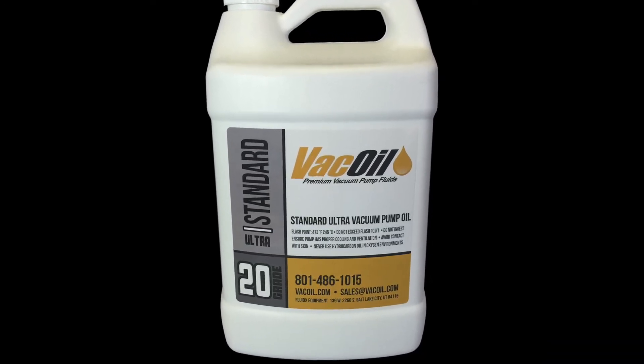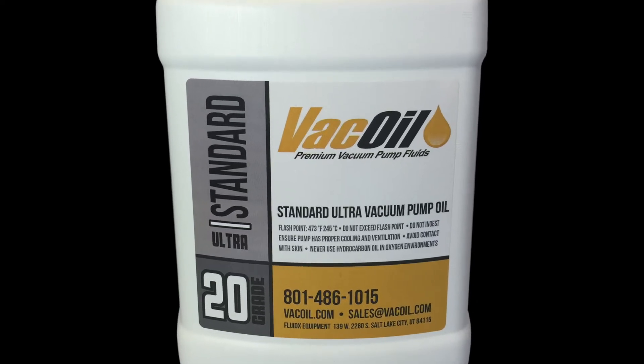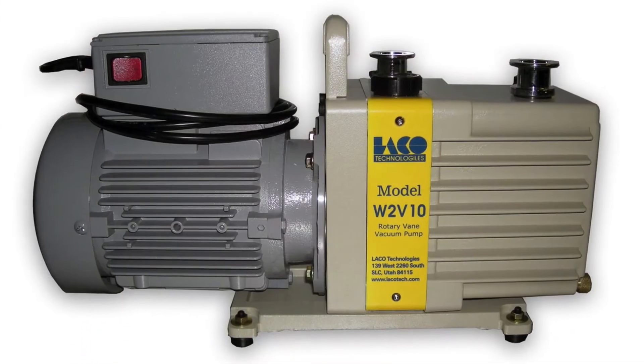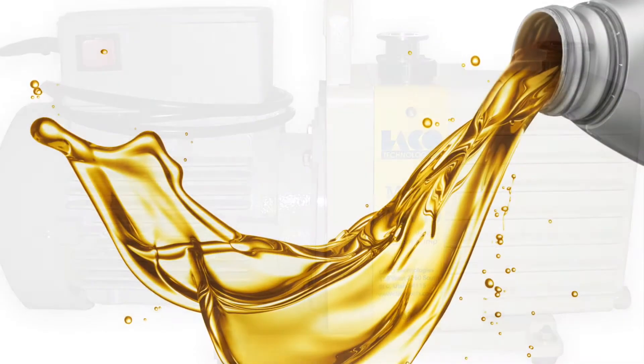Our 20 grade vacuum pump oil is hydro-treated paraffinic oil that is double distilled through a molecular distillation process that removes light end fractions. Our vac oil 20 grade oil is ideal for dual-stage rotary vein pumps, diffusion pumps, and some blowers.